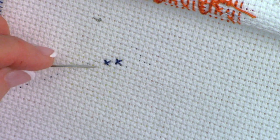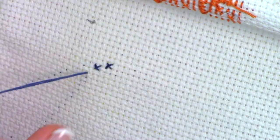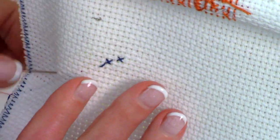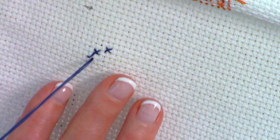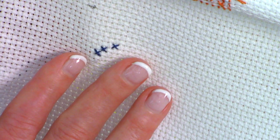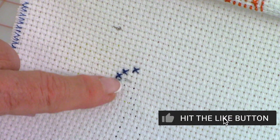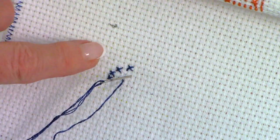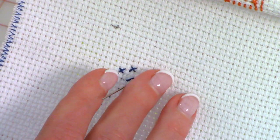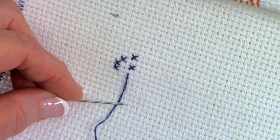Look at your chart again — the next two stitches are one column over. Come up through the lower left-hand corner, across to the upper right, down to the lower right, and back up through the upper left. Do one more stitch below. The next stitch is even with that one but you skip a row, so do another stitch right below the one above. Continue going down until you have eight stitches completed in one column.